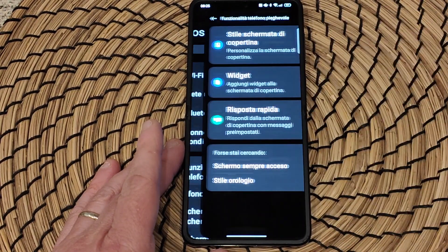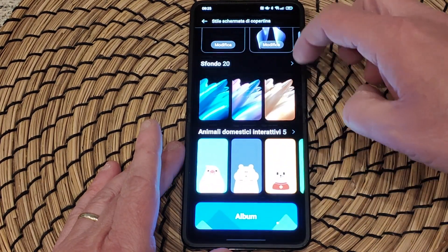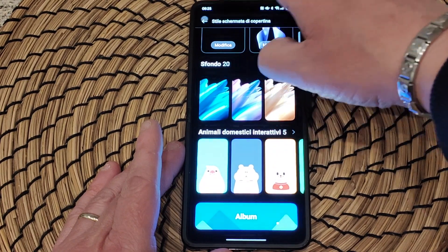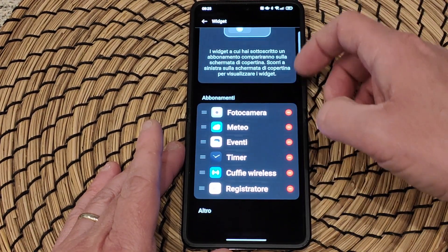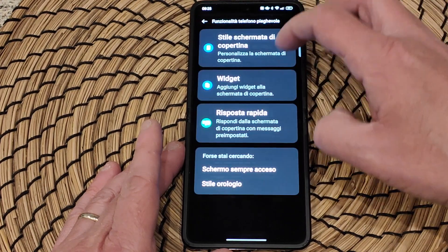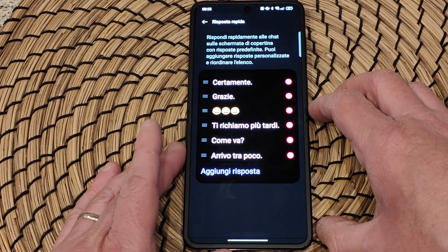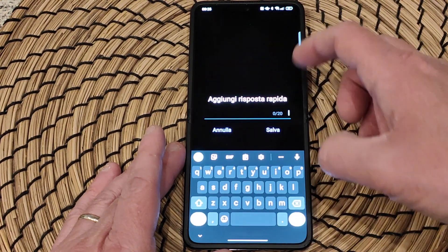Questi widget e tutte queste funzionalità si attivano dalle impostazioni. Qui ci sono le varie funzionalità del telefono pieghevole: come vedete potete personalizzare lo stile della copertina, abbiamo anche vari album, animali domestici interattivi, widget — noi li abbiamo attivati tutti. Se non ne volete, ne potete disattivare quelli che non utilizzate. La risposta rapida, quando dovete rispondere ai messaggi, ha già risposte preimpostate o personalizzabili.